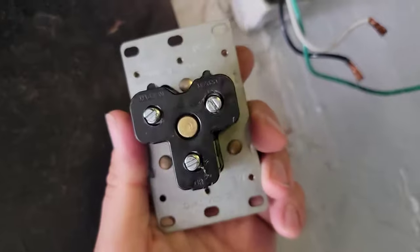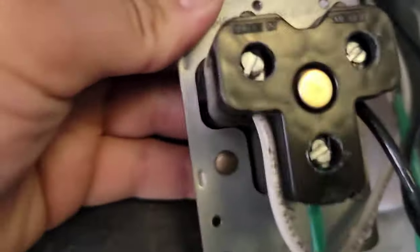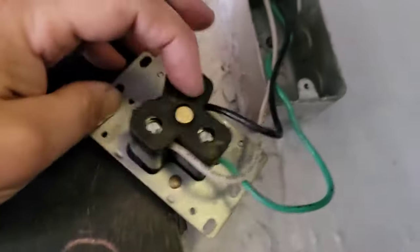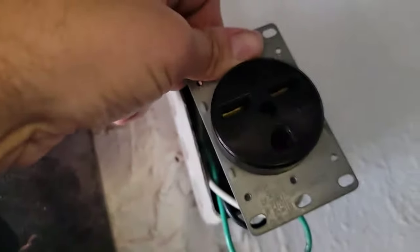Now let's get this thing wired up — need a flat edge screwdriver. Receptacle is installed, and this is how we wired it: the bottom terminal says GR, that's the ground, and then the two power wires go up top. Now we should measure 240 volts between the black and the white after we install the double pole breaker.